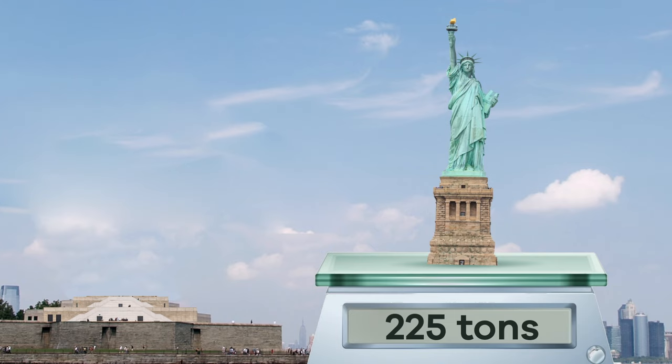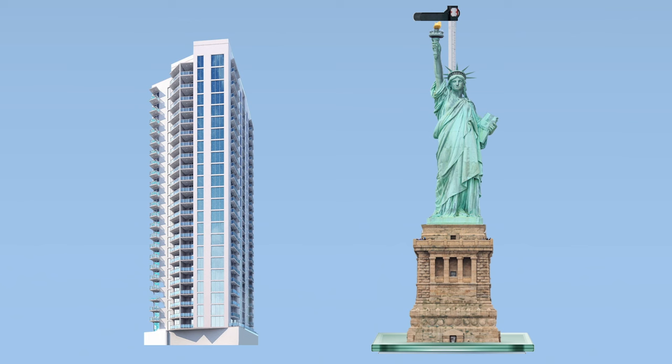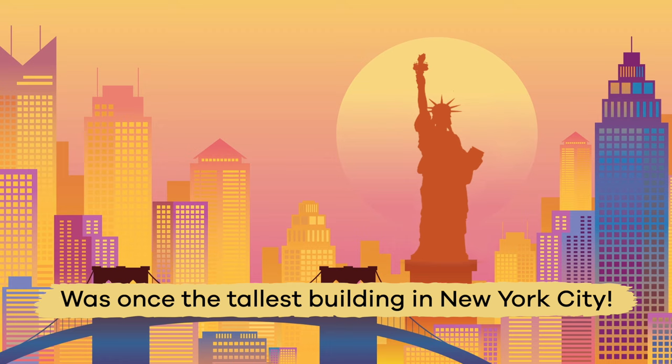It weighs around 225 tons. And, counting its pedestal, the Statue of Liberty is about 305 feet tall — that is about the size of a 30-story building. In fact, it was once the tallest building in New York City.